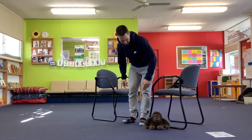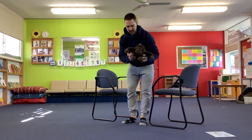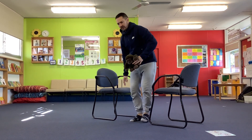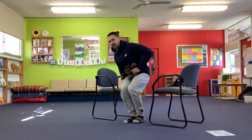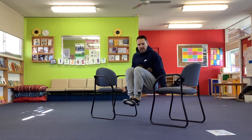Another thing you can do: get one of your favourite teddy bears or Mr. Gorilla, and see how long you can hold Mr. Gorilla on your knees in your tuck hold. One, two, three, four, five.